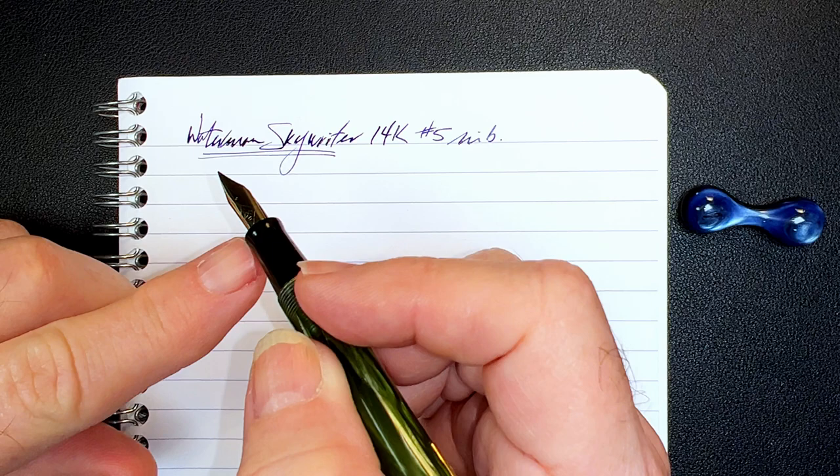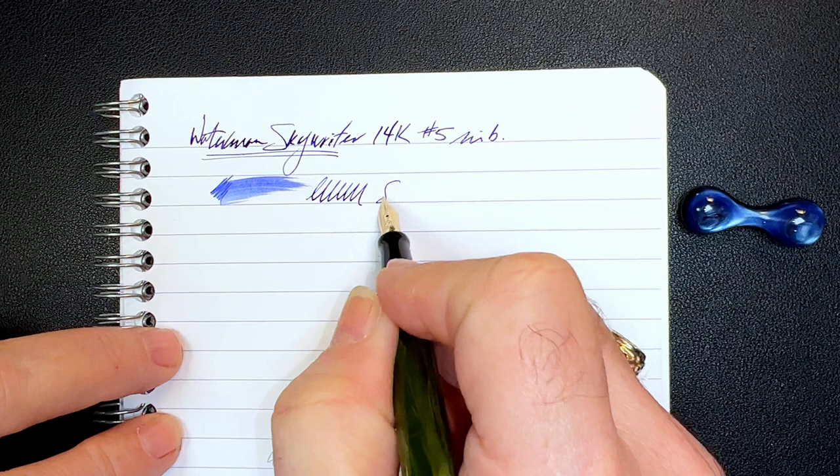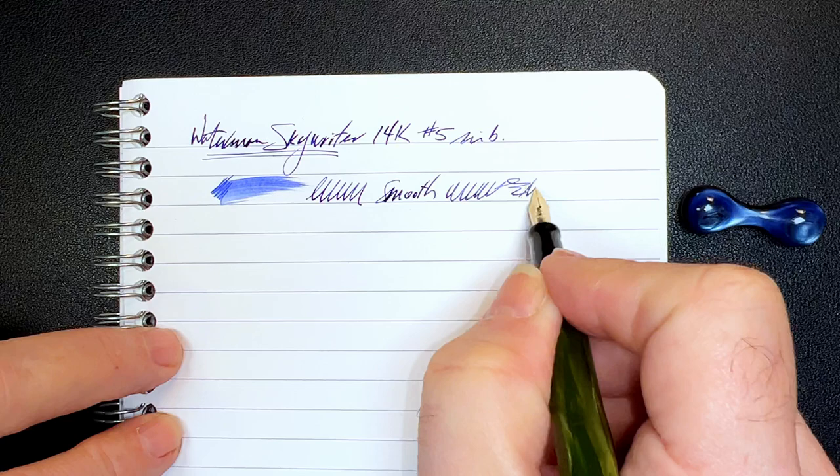Let's check the wetness — you can see it's lovely and wet, beautiful. And the nib is very smooth. Even though you can hear what sounds like scratch, it's not — it's feedback from a very, very fine nib that is lovely and smooth.